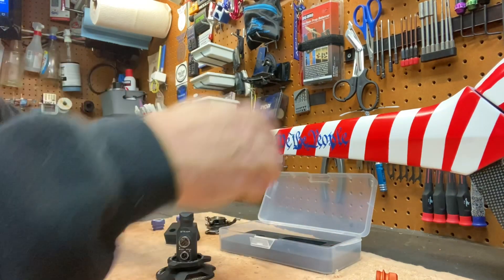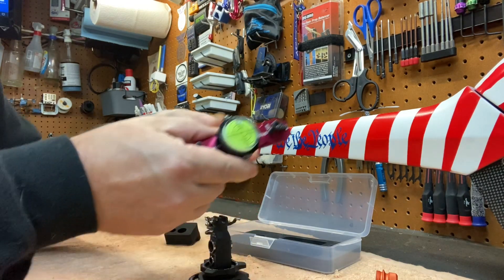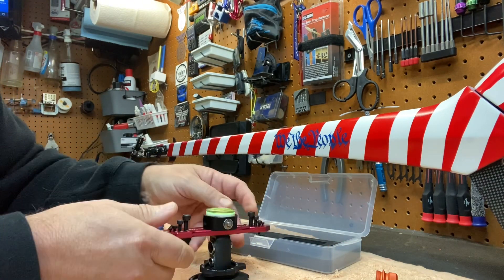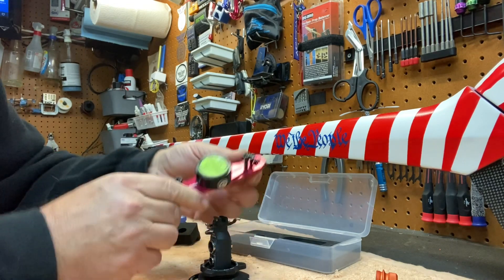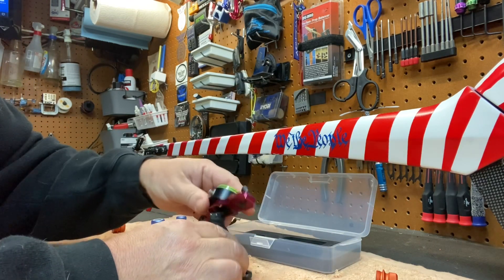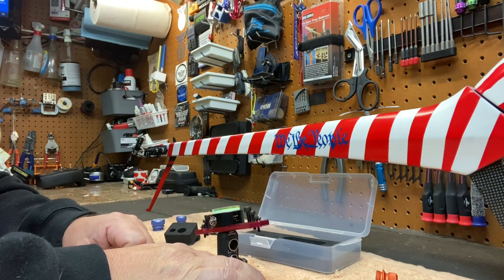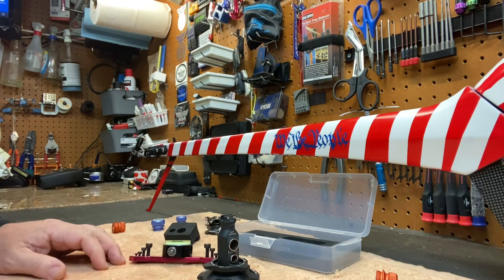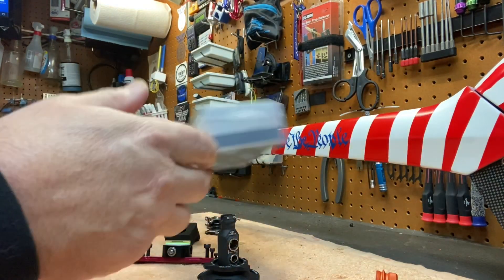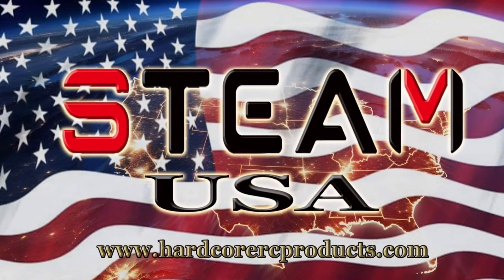This locks on top of it and it's a blade balancer. Undo these, pick the right size, and it balances your blades — tail blades, main blades. Pretty neat all-in-one tool to have in such a small box.